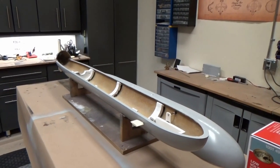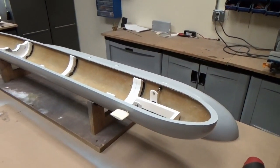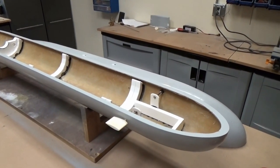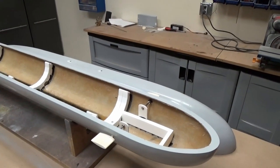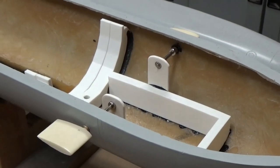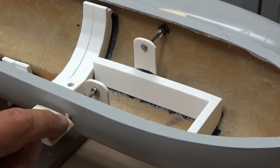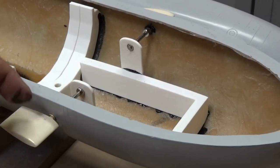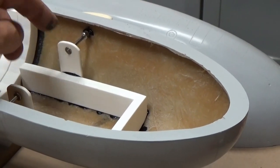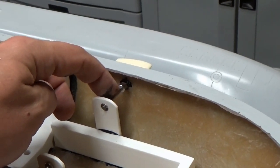Continuing on, I've concentrated on our control surfaces and started to work on some linkages. Starting at the front, we can see the bow planes — those are run through brass bushings that come with the kit, run through the inside, and then I created these supports on the inside with some wheel collars to make a nice stable, sturdy support for the dive planes.